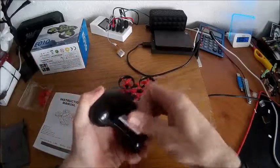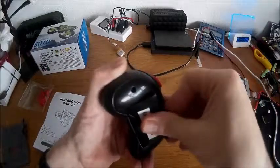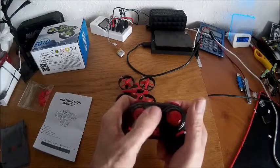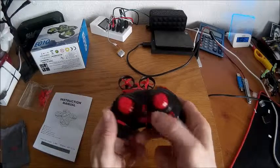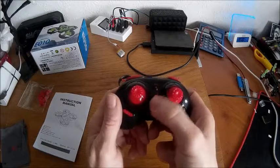Starting with the controller - fairly straightforward, CX-10 type controller really. It takes two double-A batteries; I've put alkaline batteries in there at the moment, but they don't come with it so you have to supply your own. Thrust controls are on the left hand side and directional controls - forward, backwards, left and right - are on the right hand side, along with trim controls for left/right and forward/backwards.